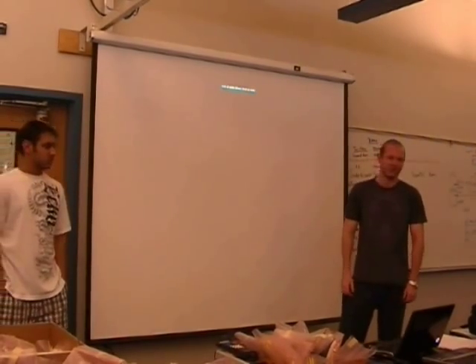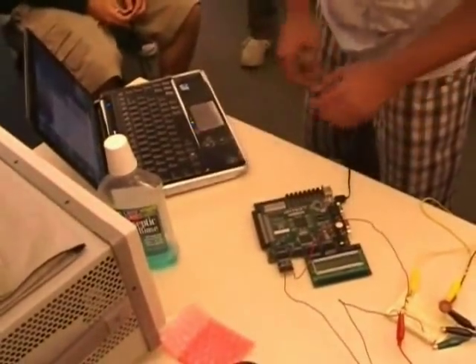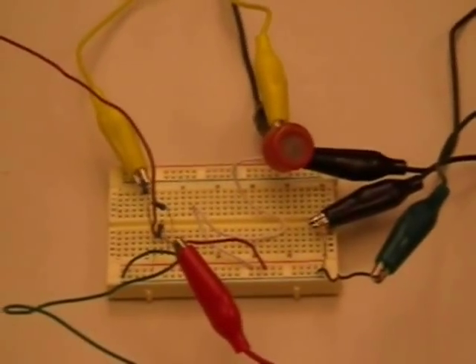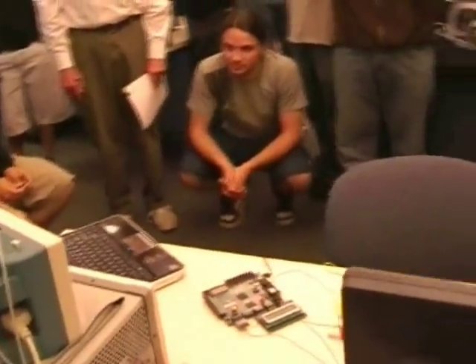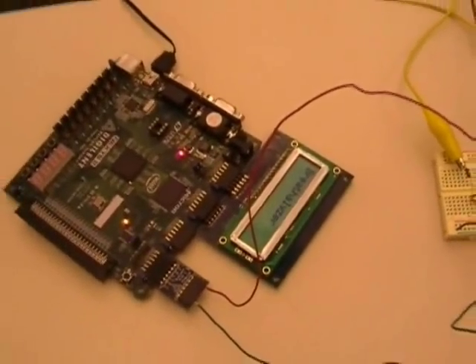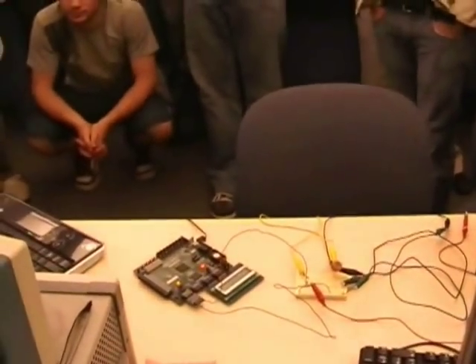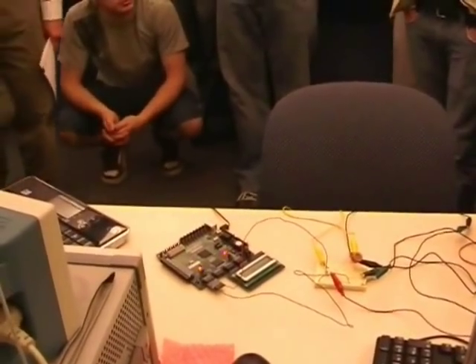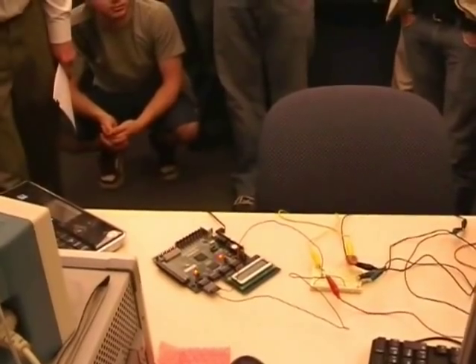We have a demo set up here — we brought mouthwash to test it out. On startup it reads 'breathalyzer' and just holds in that state until we're ready. Once we push button zero, it counts down from five while calibrating — measuring the ambient gas so it has a baseline before alcohol is added, then subtracts those values to isolate just the alcohol reading.